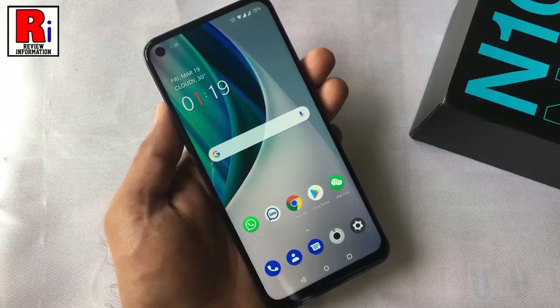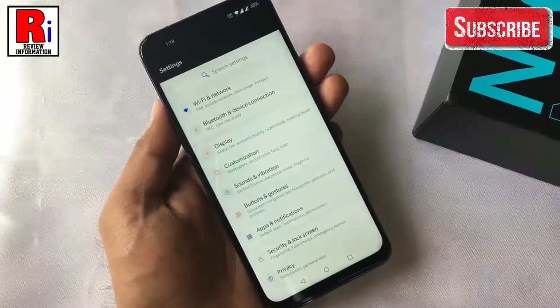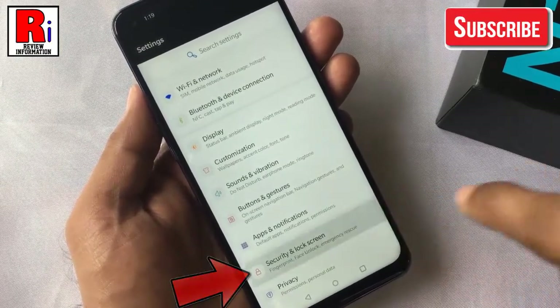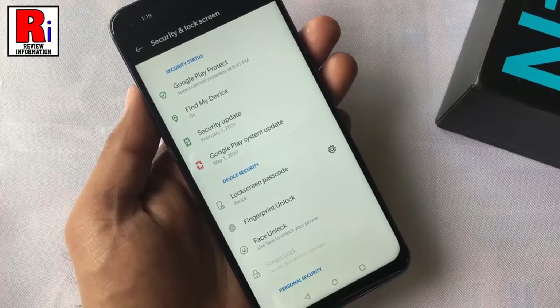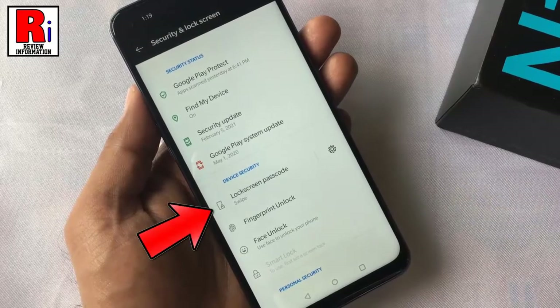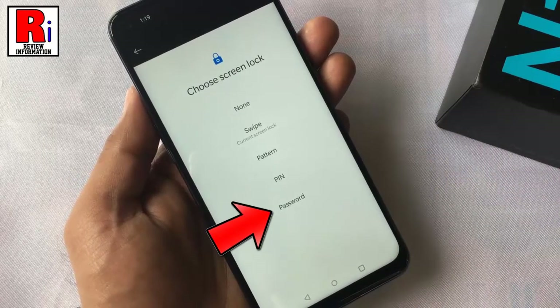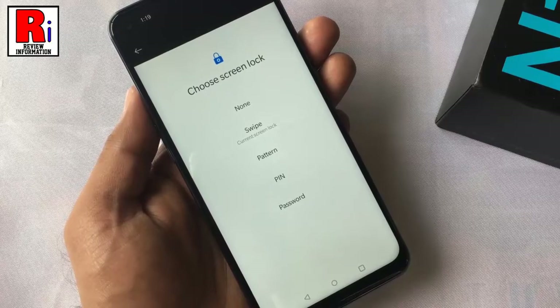To begin, open Settings on your handset. Now go to Security and Lock Screen. Find Lock Screen Passcode and tap on it. It is currently selected as Swipe. You can select Pattern, PIN, or Password as the type of device protection.